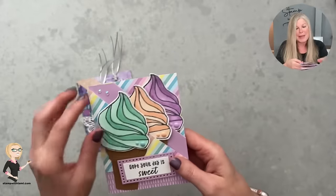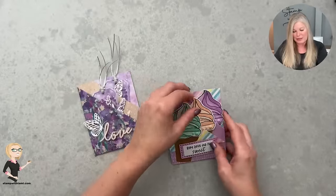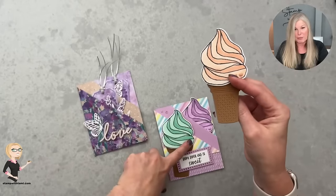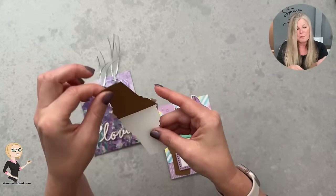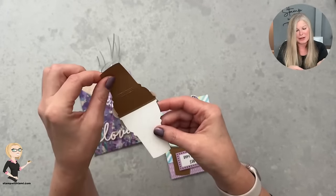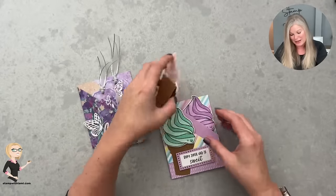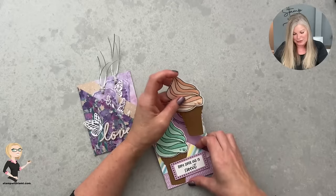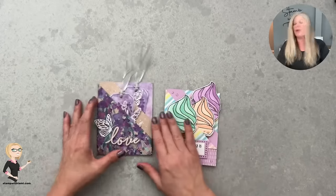So this is one of the cards I'm going to show you how to make today — the diagonal tag fold card. The tags come out, and in this particular one we're going to make with the ice cream squirrel, these are like mini cards, or mini tags. It's like a gift inside of a gift, and there's two of them that pull out and go together to create something really cute.